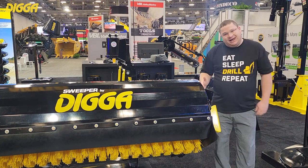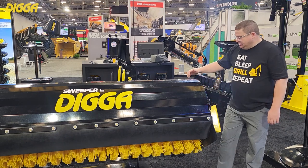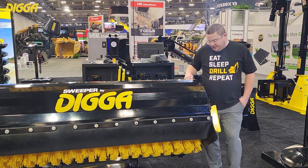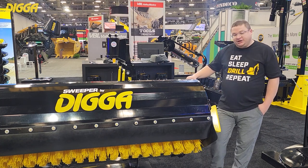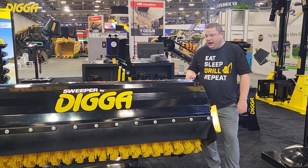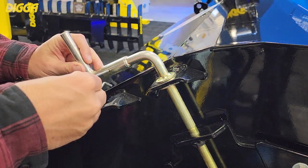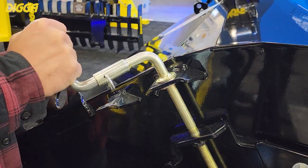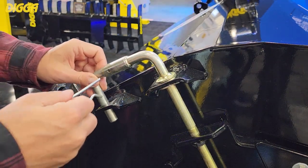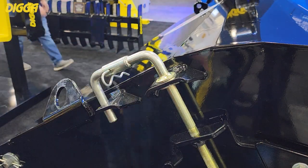Very compact — not a lot of wasted space from the end of the broom to the end of the attachment. Another feature we have are these adjustable brush depth handles. If your wafers start to wear, instead of tilting forward more or pushing down more, what we do is actually adjust the height of the drum. That way you're not further damaging your product and you're able to use it just as effectively.